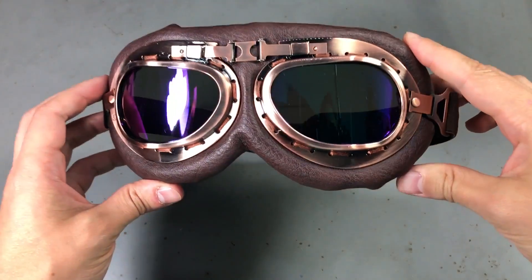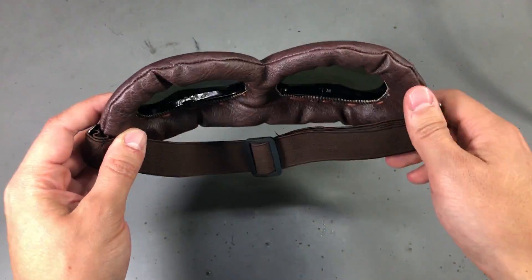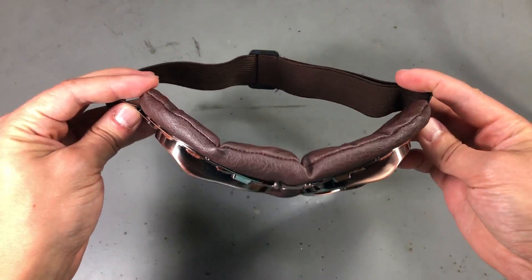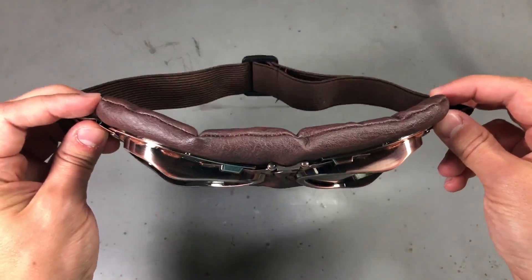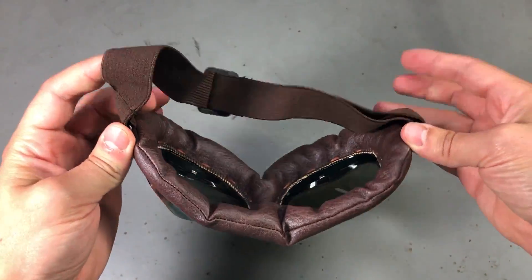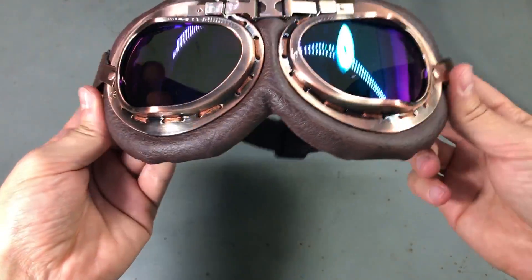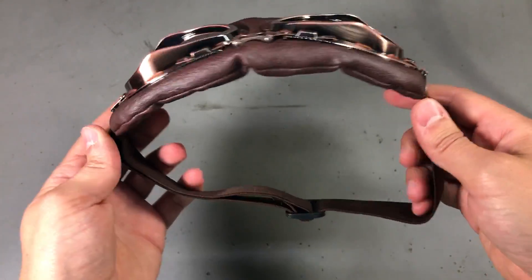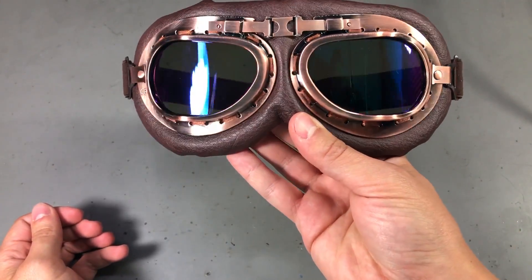Next up I got something non-electronics related, but I'm sure someone could think of a way to integrate some electronics into these vintage motorcycle goggles. They look really nice and I could imagine someone integrating something as basic as LED lights or something more advanced like OLED screens into these. They are quite a large size so if you have a small head they might not fit very well. You can find these in a variety of colors and different lenses — check out the links in the description.